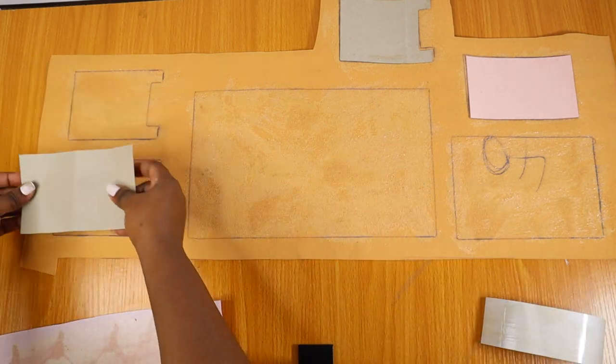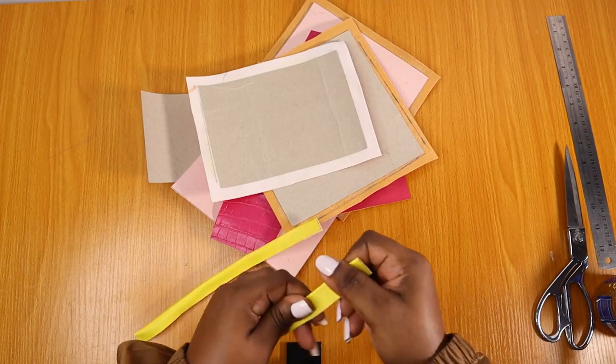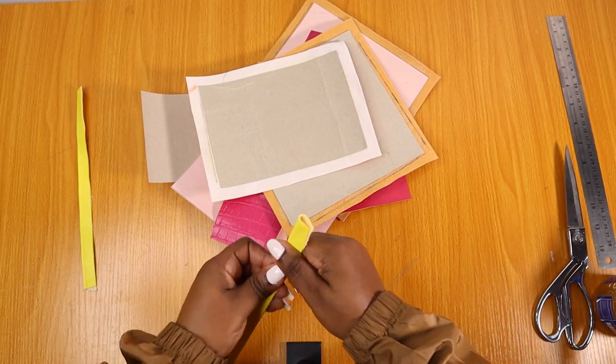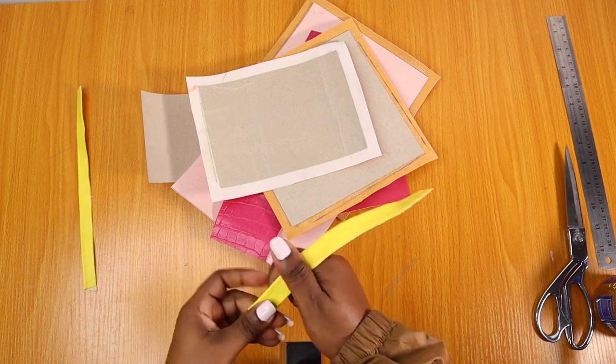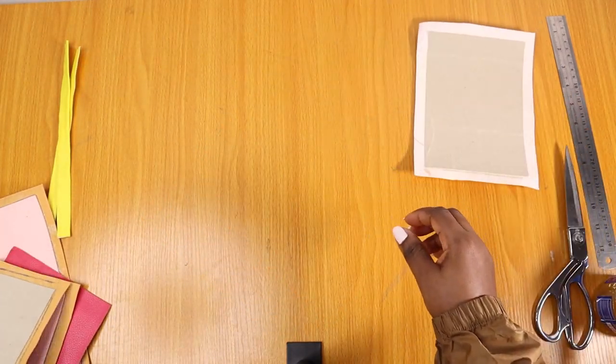Before we move into the main thing — which is how we arrange all the different panels to come up with the gorgeous design of the bag — the only thing I didn't put stiffeners on is yellow, and that's because I just wanted to use it to sort of outline the orange piece.